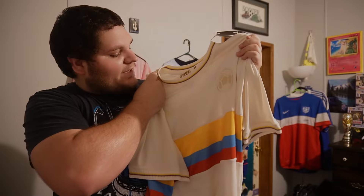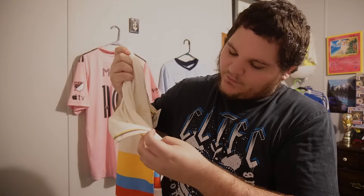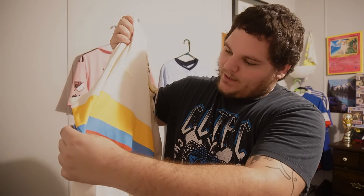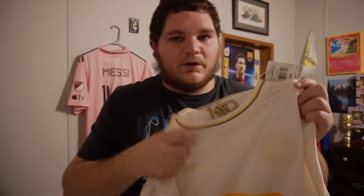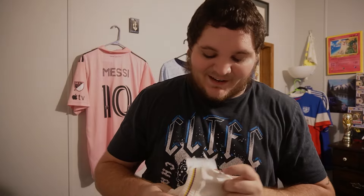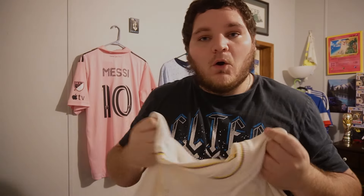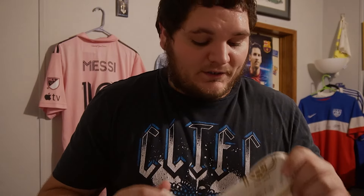That's right guys, I got the brand new Colombia kit — the 100th anniversary kit to celebrate the 1945 Colombia team that played in the South American tournament. I don't know if that was the Copa America at the time but that's what it was called. You can see on the sleeves the Colombia colors of the flag, and it's almost an exact copy of the kit they wore in 1945 in that tournament. This is a 10 out of 10 kit for me.